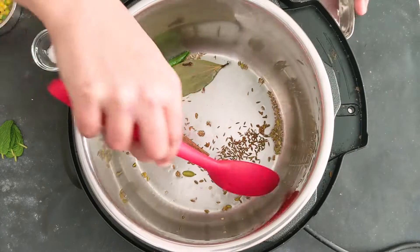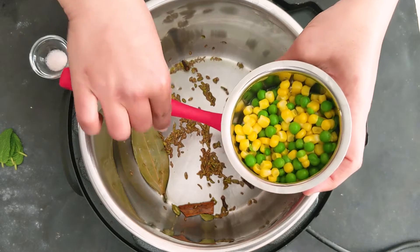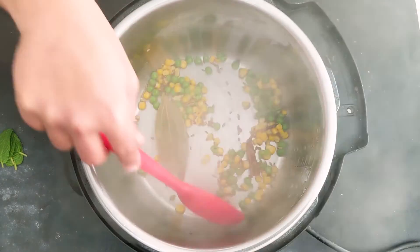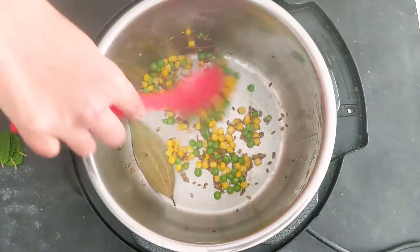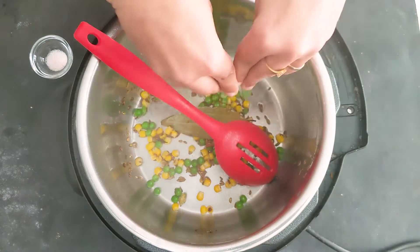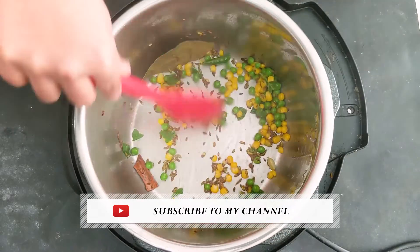I'm just going to add everything and give it a quick mix. Here I have two tablespoons of corn and peas — these are frozen but brought to room temperature. It just adds texture and color to the rice, but it's not mandatory. I'm also adding two tablespoons of peas and four fresh mint leaves, cutting them into a few pieces. Just stir it for 30 seconds and then we can add the rice.